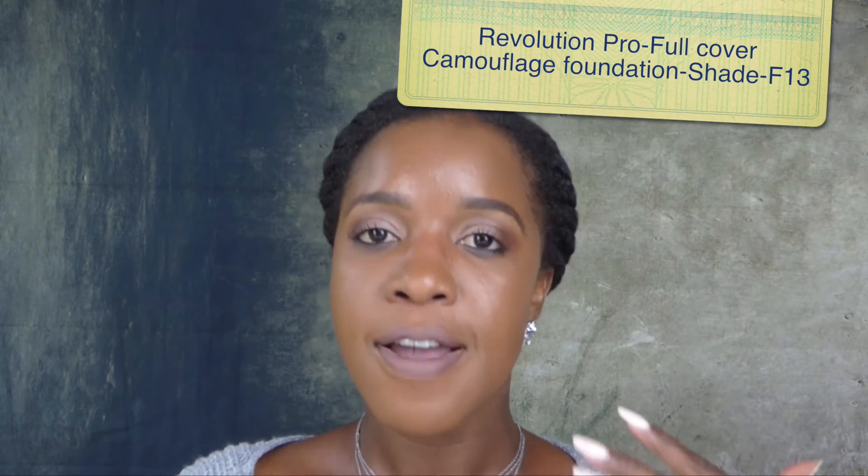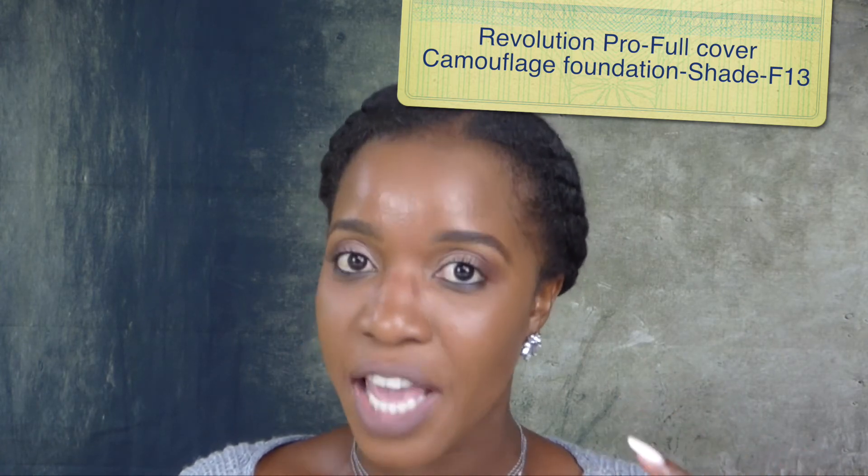This is the foundation I'm wearing today. Starting with the pros: it says it's a full cover foundation, and it is a full cover foundation. It's also a mattifying foundation. It's very travel friendly because it comes in this lightweight tube — you just unscrew the top and it comes out like this, and you pump it on the back of your hand or on your face.